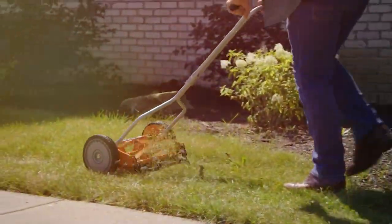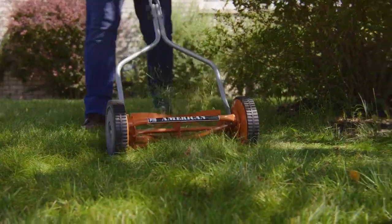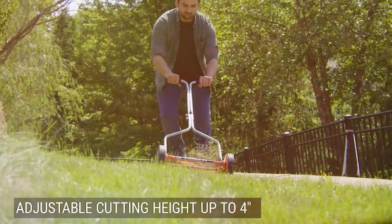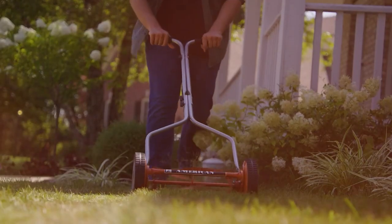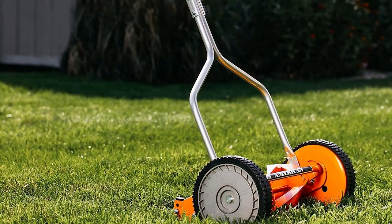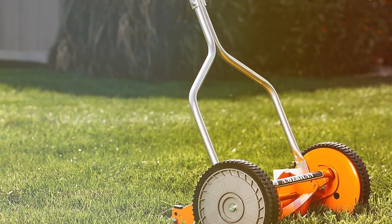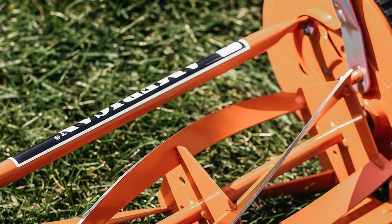With the 1204-14 you'll experience a quieter, cleaner, and more sustainable way to maintain your lawn. The four high-quality heat-treated steel blades cut through grass like a hot knife through butter, leaving your lawn looking pristine. This Push Reel Mower is lightweight and easy to maneuver, making it perfect for both small and medium-sized yards. What sets the American Lawn Mower Company apart is its commitment to durability and quality. The 1204-14 is built to last, featuring a sturdy construction that can withstand years of use. Plus, it's virtually maintenance-free, saving you time and money.